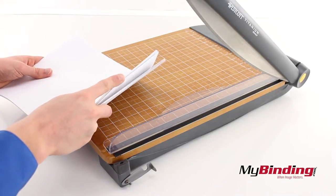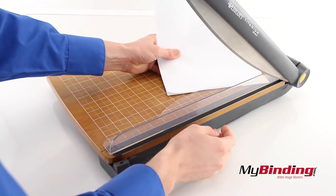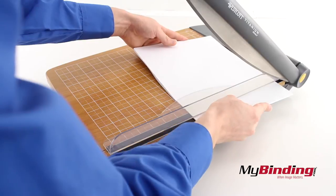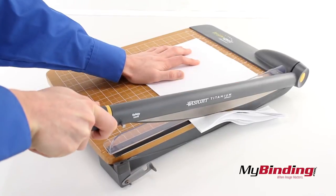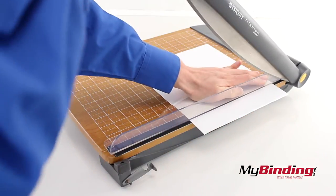It claims that it can cut up to 30 pages at once, but 30 pages barely fits under the finger guard. I tried closer to 20 pages with more success. But when doing this much, it is more difficult and the pages shift more for a less clean cut. Reduce the amount of pages for much nicer and cleaner cuts.